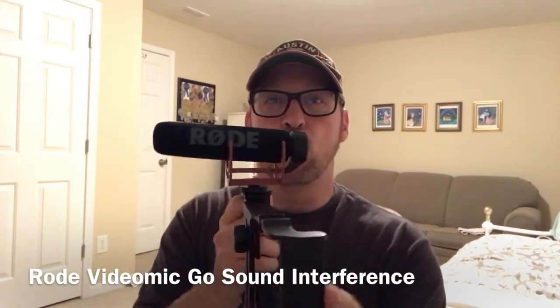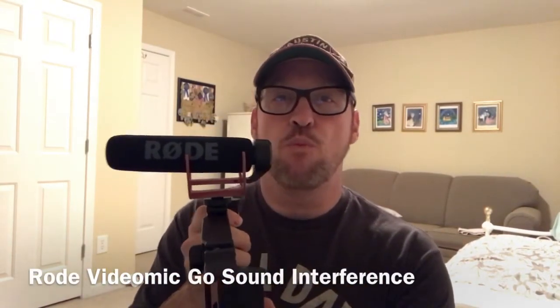I recently bought a Rode VideoMic Go so that I can get better audio from my iPhone. I also bought this rig to put the phone here and have the microphone up here.